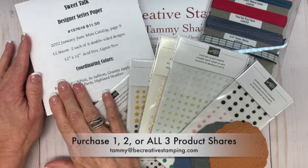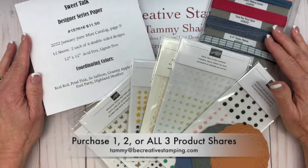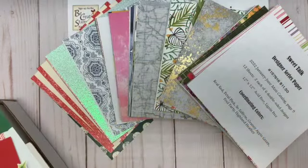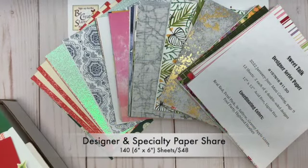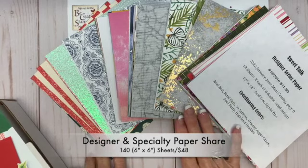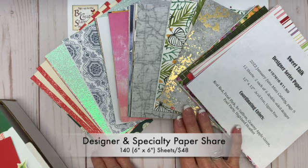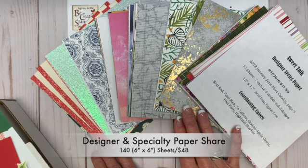There's a designer paper share, a ribbon share, and an embellishment share. The designer and specialty paper share includes 140 six-inch by six-inch sheets of all eight designer papers and three specialty papers featured in the mini catalog. The cost is $48, so it's approximately about 34 cents a sheet.